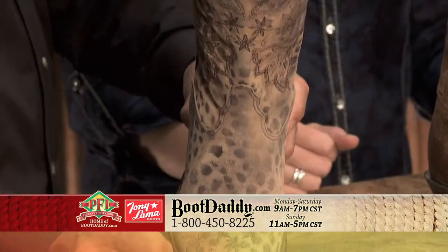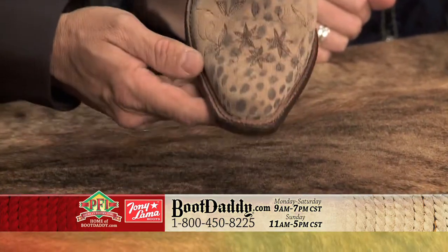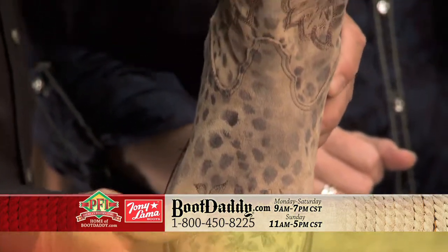It's our O-Toe, and it's actually a hand-lasted toe profile. So inside the factory, the guys are pulling the leather over the toe mold and the last itself. And that's not easy — it's not. I tried that while I was there. It's difficult.